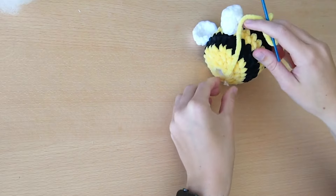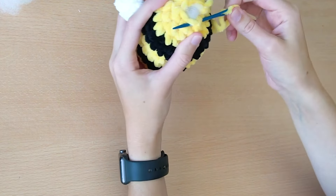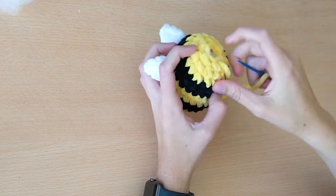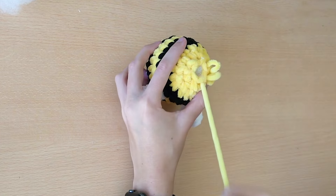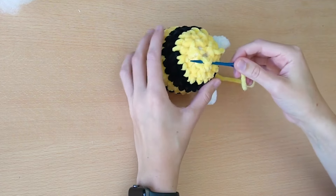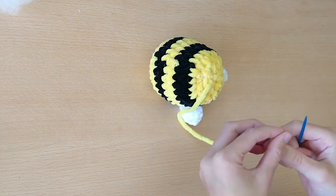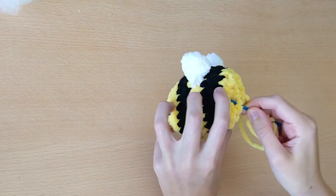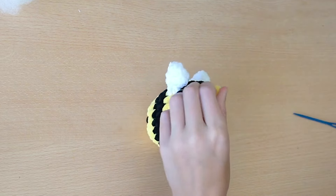To sew the bee shut, sew between two stitches and pull through, then sew through the next two stitches of the round and once again pull through. Do this one or maybe two more times until you think the bee is properly closed - there's just an extra little gap I see here that I'm also going over. Then you can simply cut off your yarn.